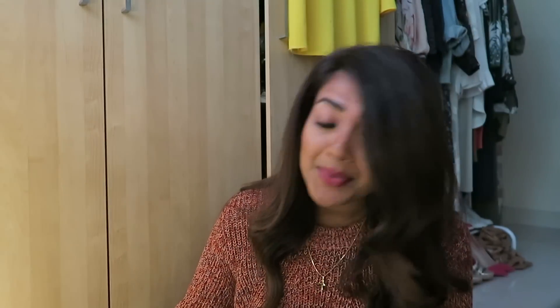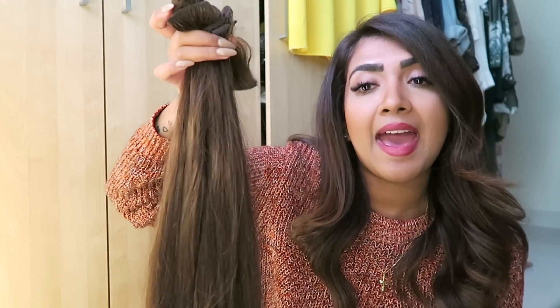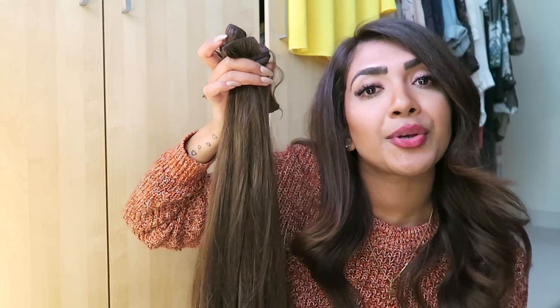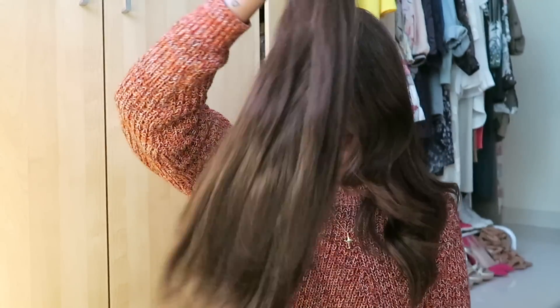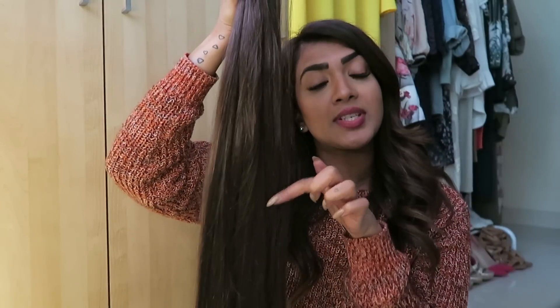Now I'm going to show you how to add hair extensions. I was telling you about Bombay Hair extensions — they're amazing. Look at how much hair there is: this is 20 inches, Bombay Hair, 220 grams. Imagine adding this to your hair — you can add it from anywhere. These are great. I've also got shorter ones for different hairstyles; I have quite a lot of different hair extensions.